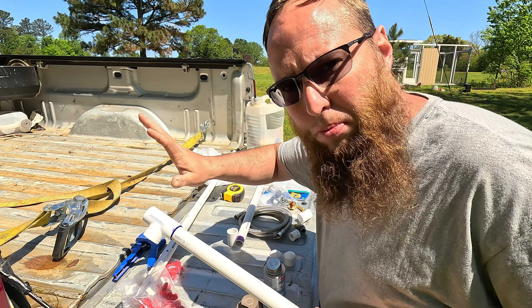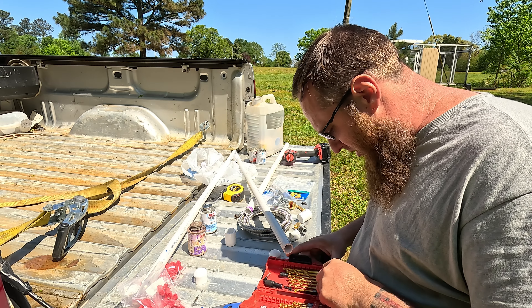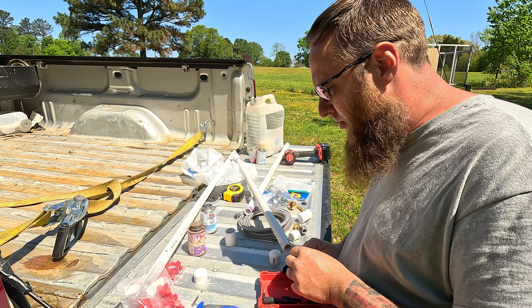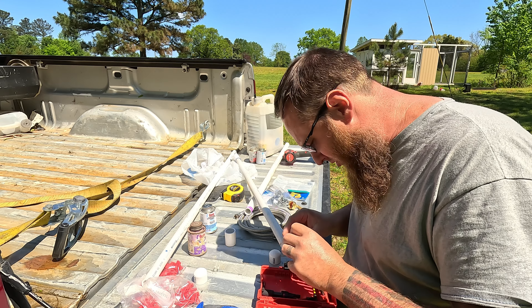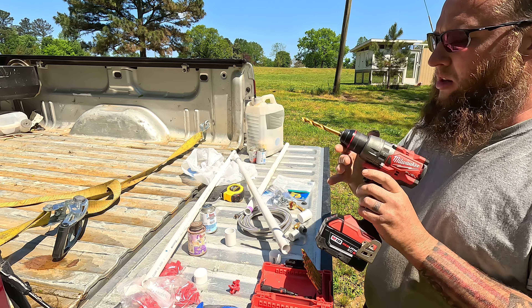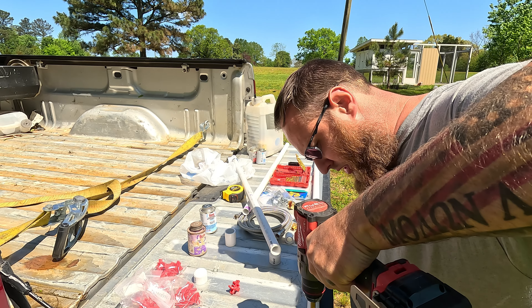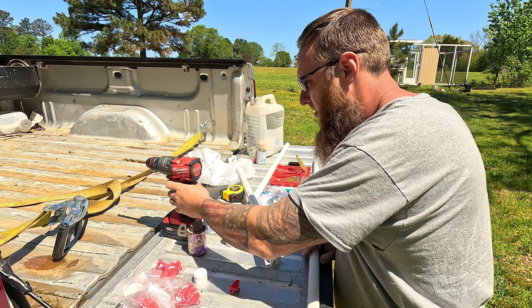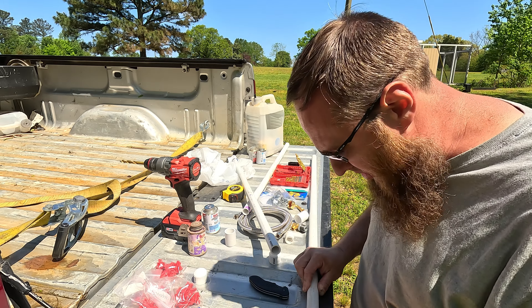Hold it for a few seconds because sometimes it'll pop back off. All right, three-eighths - that's a pretty big hole. I don't know if that's going to be right. We got an extra piece we can test-drill a few holes. It may be three-eighths - it just looks big for some reason. We'll use this test piece, drill a hole. Punch right in there - all right, now it looks like three-eighths may work.